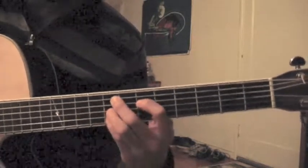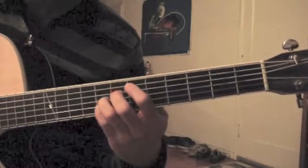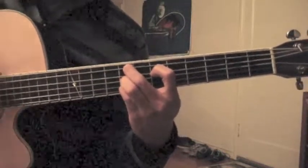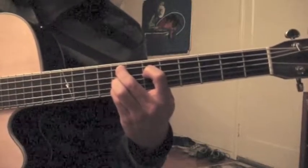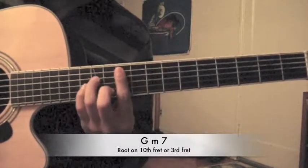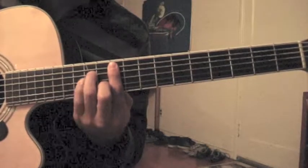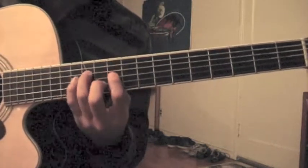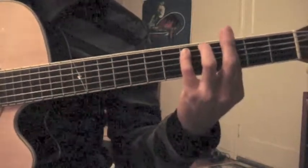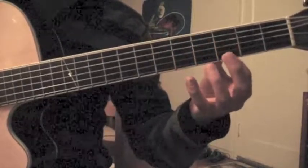And then it goes to an F minor 9th. Again, only strings 2 through 5 — and this is the F. And then it goes to a G minor 7th, which you can play up here. Don't play the root; play the 7th. Or you can just play down here, the 3rd position, and I'm playing all of them there.